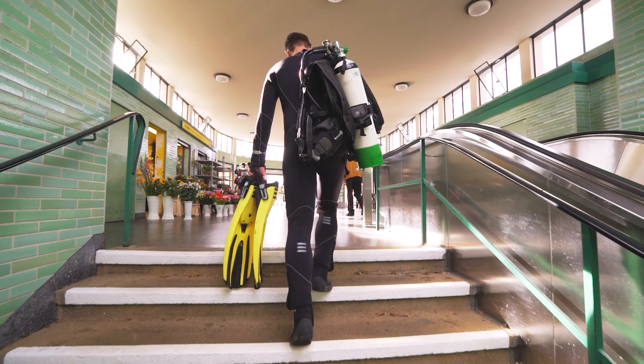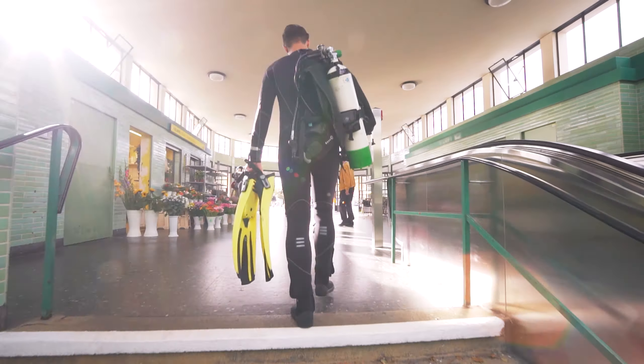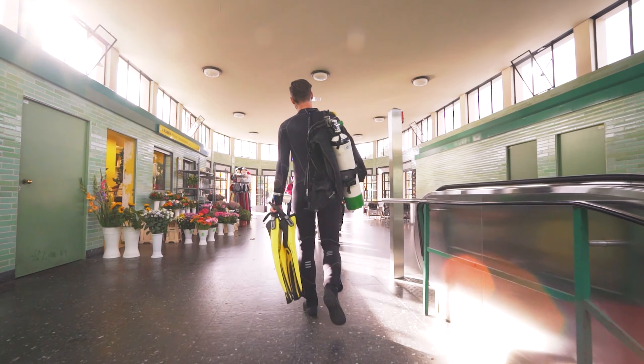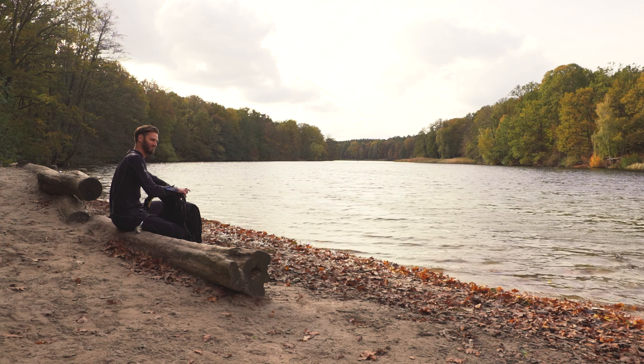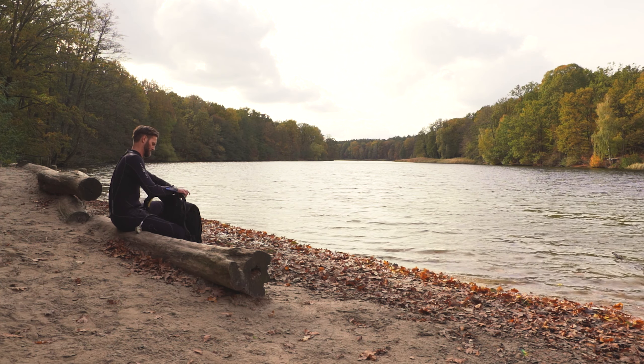The watch comes on a beads-of-rice bracelet. It's a nice choice, as it beautifully carries the watch's restrained vintage style and hits the sweet spot between vintage looks and modern feel.